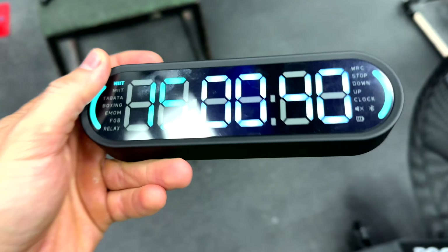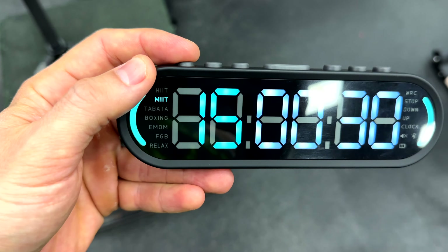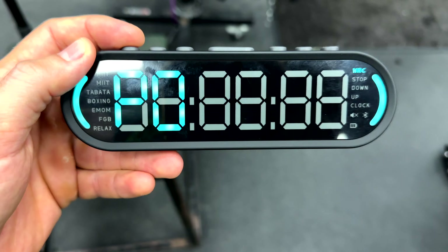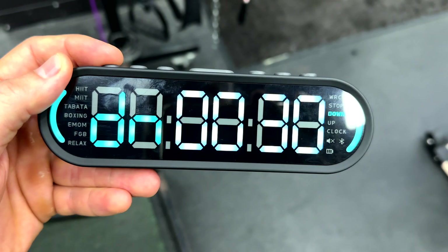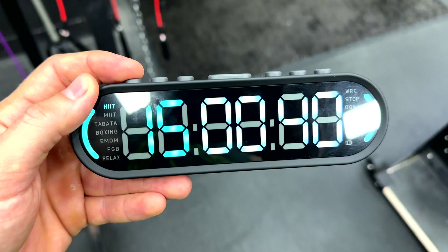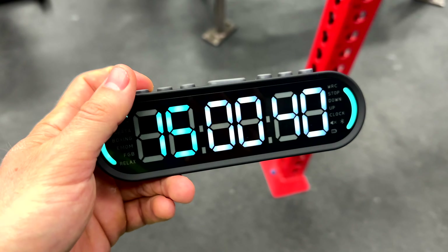It's gonna be high intensity interval training, and it's very important to be timing our workout. We'll have 40 seconds of work and 20 seconds of rest. This little thing will help me do that — this is the timer I'm gonna be using. It has so many modes: high interval training, moderate interval training, Tabata, boxing, every minute on the minute, and relax.